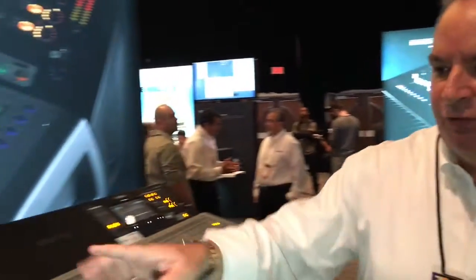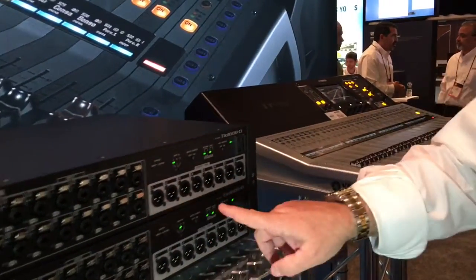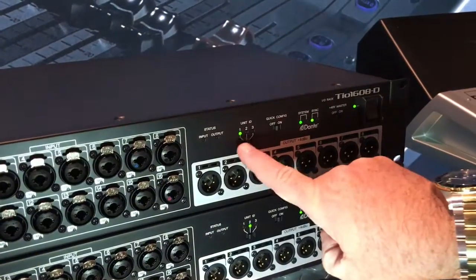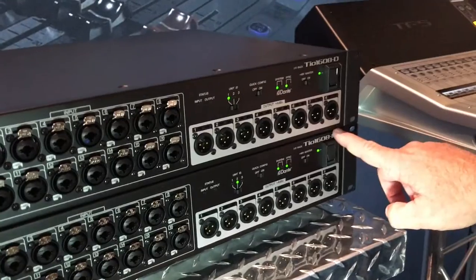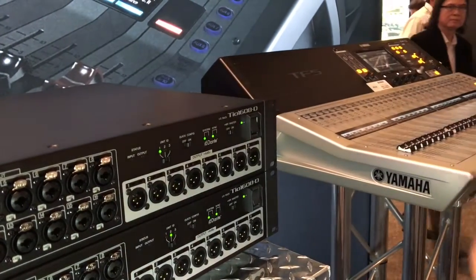We also added support for a Dante interface card in the back of the console that will allow you to move all your inputs and outputs into stage boxes that are on stage. This is our TIO series of stage boxes — this is a 16 input, 8 output device. It has a quick config switch on it, which is really nice for people who don't want to get out a computer just to route their audio. If you're unit number one and you're in quick config, inputs 1 through 16 map to inputs 1 through 16 on your console, and all your outputs come across as well. With the quick config feature, you just run one Ethernet cable between everything, turn it on, and within seconds it's configured.